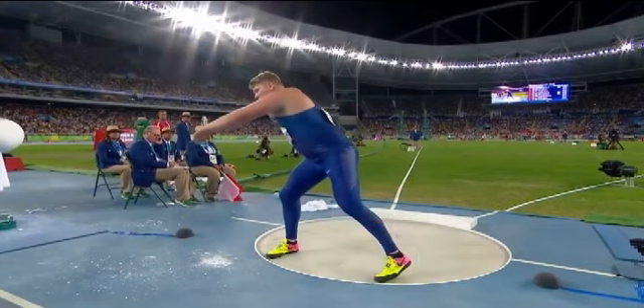Let's watch that throw just one more time, emphasizing all those components — big rotational push, save yourself at the end of the throw. And an Olympic gold medal for Ryan Krauser of the United States. Awesome.